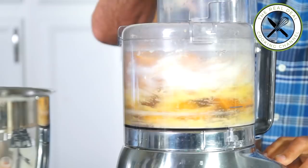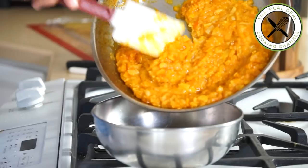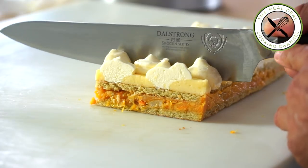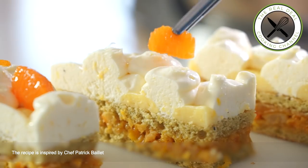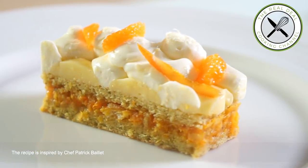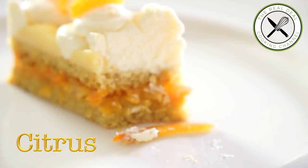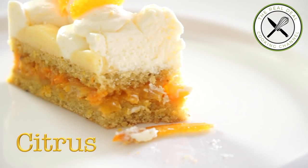Hello everybody! Today I'm thrilled to make with you a one-of-a-kind pastry based on citrus — an intense orange grapefruit marmalade sandwiched in a delicate pistachio pan de jane biscuit, topped with lemon custard and lemon chantilly. I am Bruno Elbouze, stay tuned.